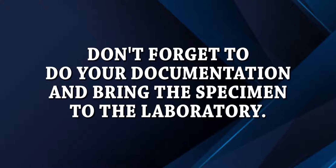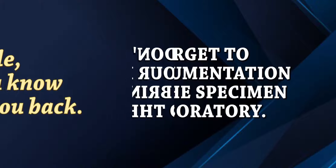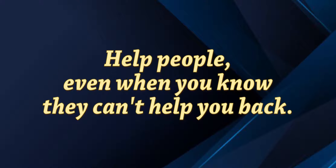Do the documentation that includes the patient's name, age, doctor, and stool exam date. Bring the specimen to the laboratory within 30 minutes after collection. Take care.